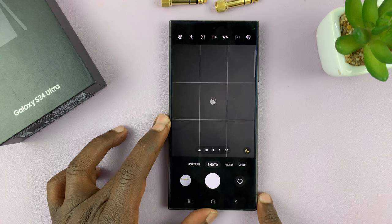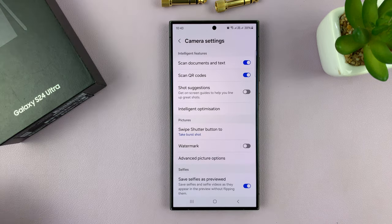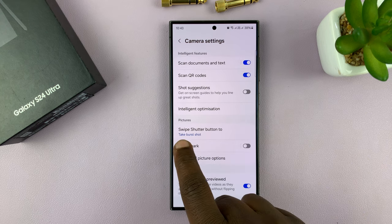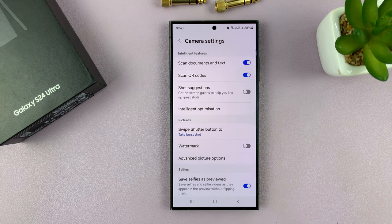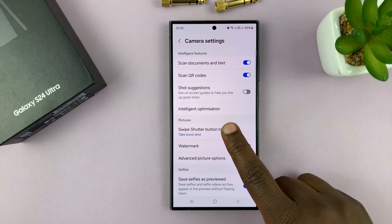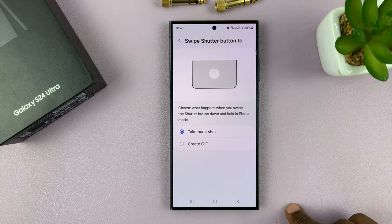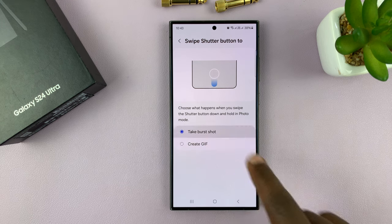Let's first look at the settings for burst shot photos. Go into settings in your camera app, and you have the option 'swipe shutter button to,' and it's set to take burst shot. In case yours is not taking burst shot, you may want to tap there and select 'take burst shot,' so that when you swipe down the shutter button, it takes a burst shot. It might be set to 'create GIF' instead of 'take burst shot,' and that's why you're not able to do that.